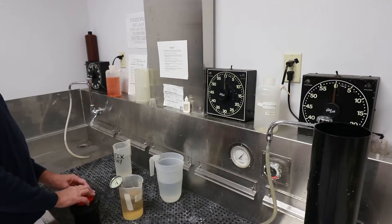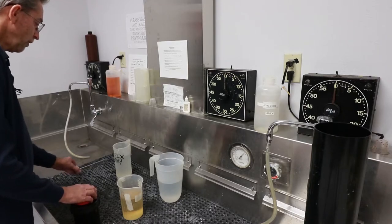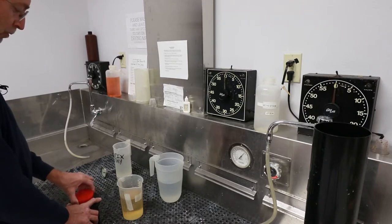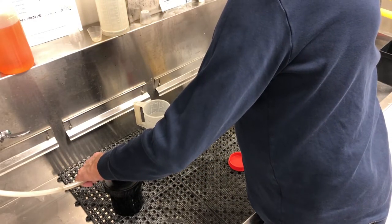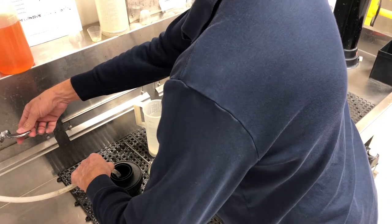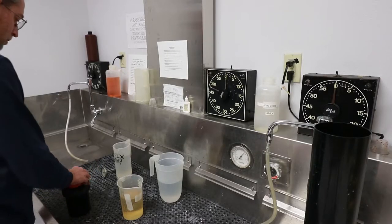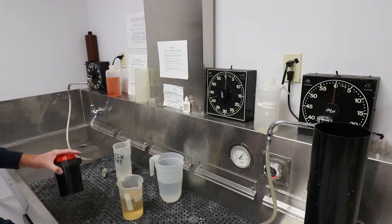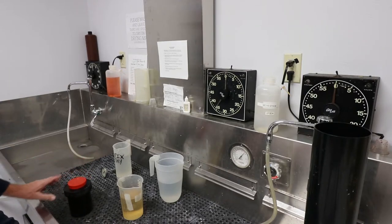We've determined we're going to use five minutes for development based on the thermometer temperature. Our first step is adding room temperature water to the tank for our pre-wet. We take the orange cap off, leave the other cap on, fill the tank up, and start our timer for one minute. Once the tank's full, I put the lid on, agitate a little bit, and rap it on the edge of the sink to knock off any bubbles that might rest on the film.